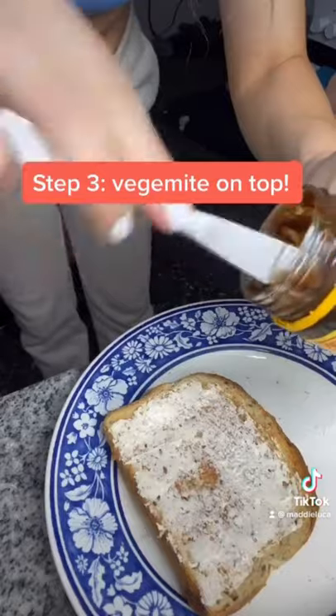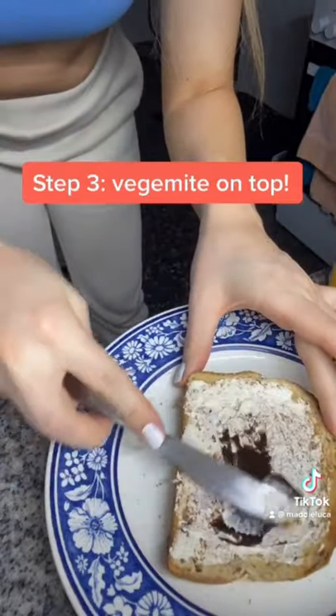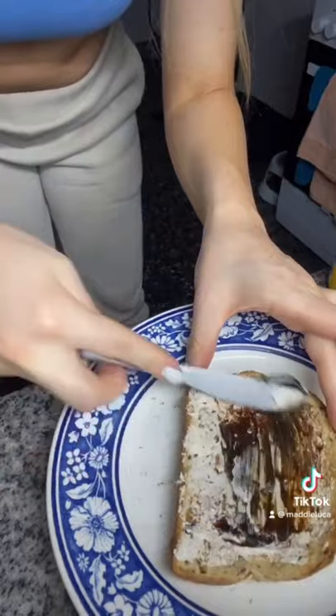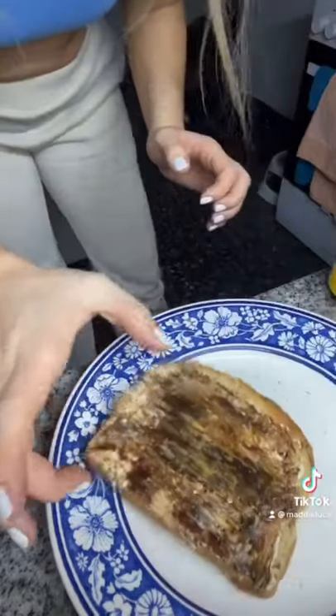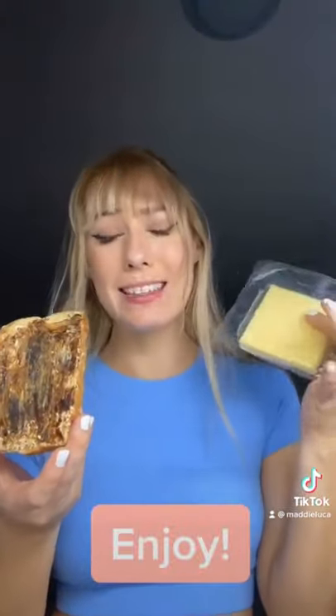Then, and only then, do you take your Vegemite and add it on top. Now, this part is controversial — some people like it super thick, some people not too much. And there you go. Optional bonus step: you can add a slice of cheese, which I'm not going to today. Now I just get to enjoy. And that is how you eat Vegemite, because only psychopaths eat it plain.